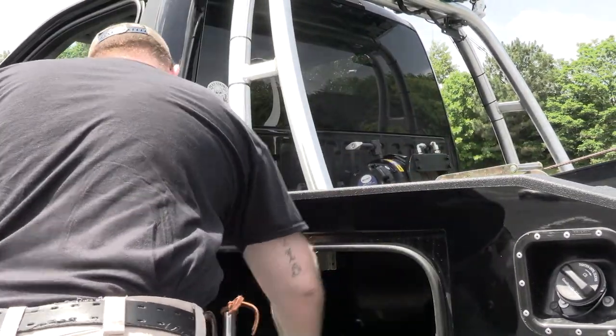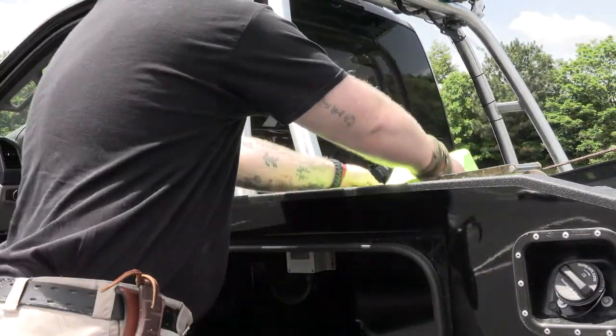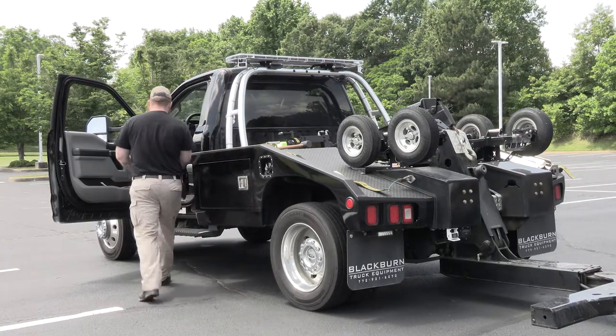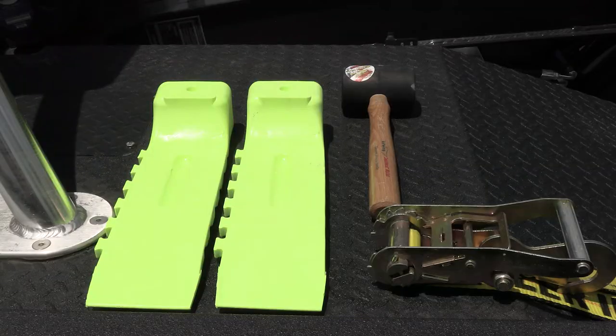First thing he's going to do is store the skates up on his deck and get prepared for the recovery, because it's always important to prepare. You'll notice he has a mallet and his two skates. He's going to use that mallet to tap that skate underneath the front tire.